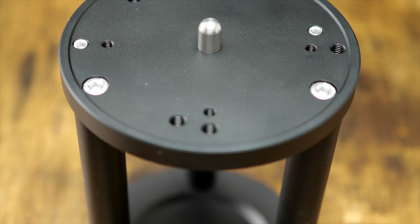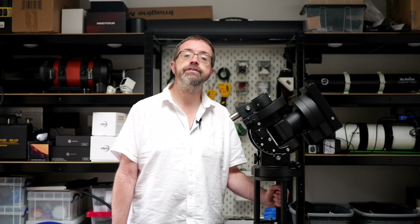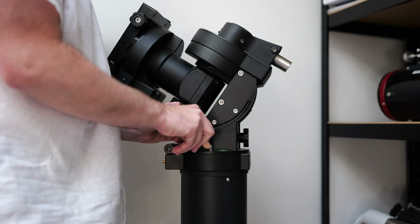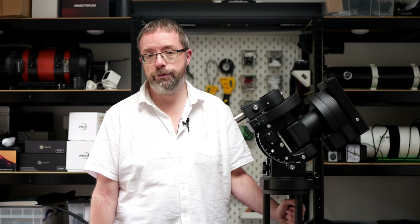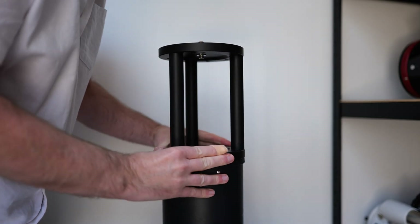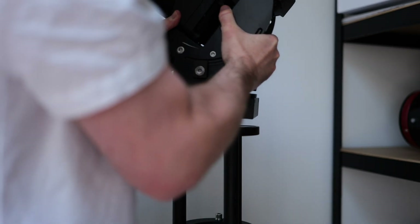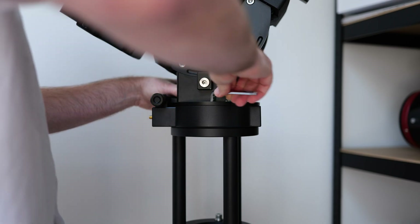Each version has its own set of screw holes to fit its specific mount and tripod combo, and they're super easy and very quick to fit. Using my SEM70G as an example, I just needed to unscrew the bolts that originally held the mount and tri-pier together and then carefully removed my mount. Next, I put the mini-pier in position and lined it up with the screw holes on the top plate of the tri-pier and then securely fastened it. Last job was putting the SEM70 back on the mini-pier and once again lining up the matching screw holes and tightening it down.